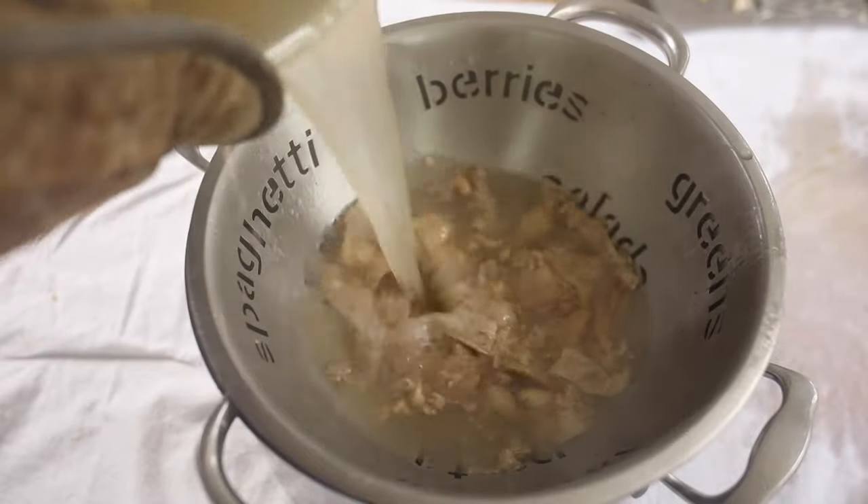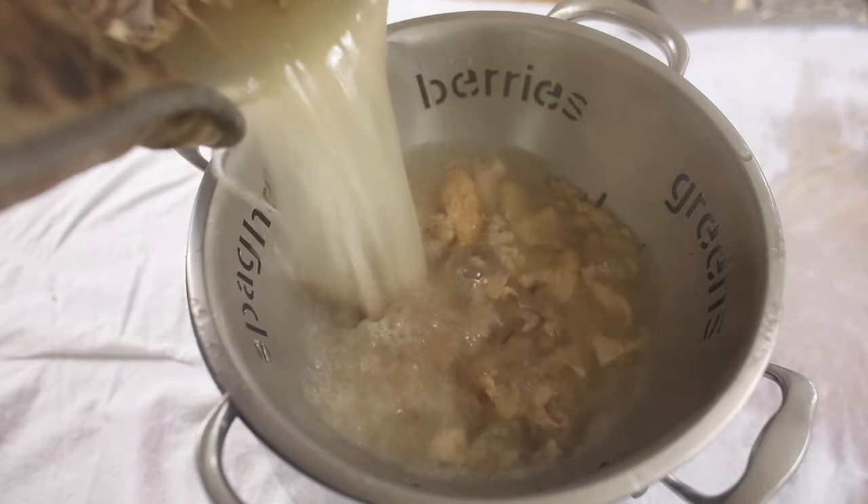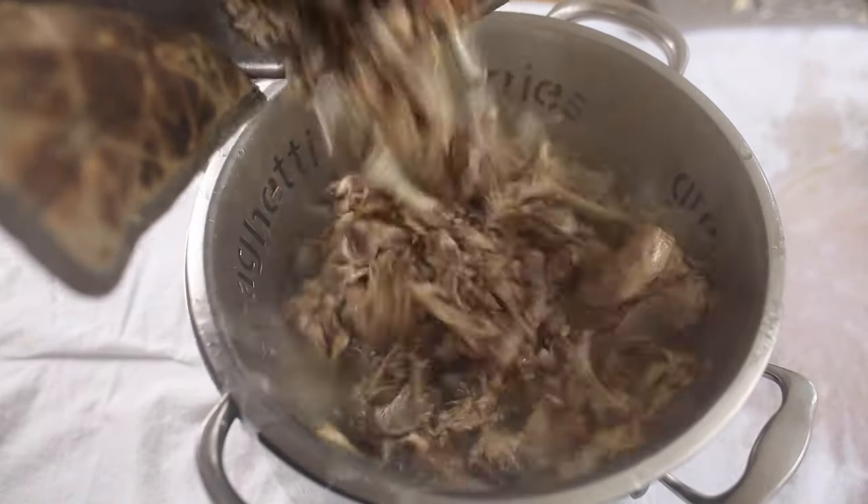I like to strain the broth directly into the pot I'm going to make the soup in. In my perfect world, I never transfer bone broth to jars and put it in the fridge — fewer dishes that way. I usually like to go from making a whole chicken in the Instant Pot, to making broth, to going straight to making soup, with as little dishes as possible.